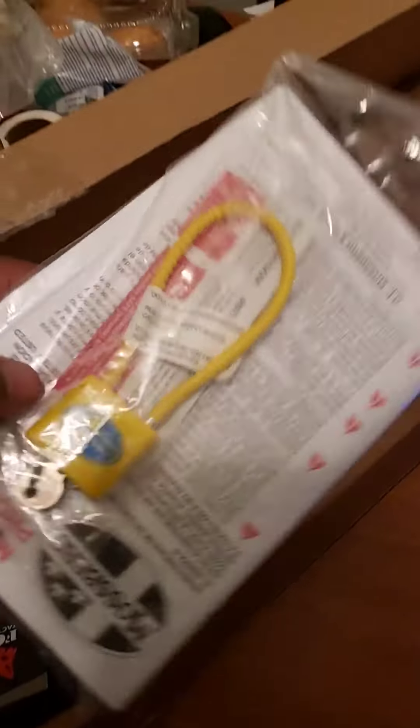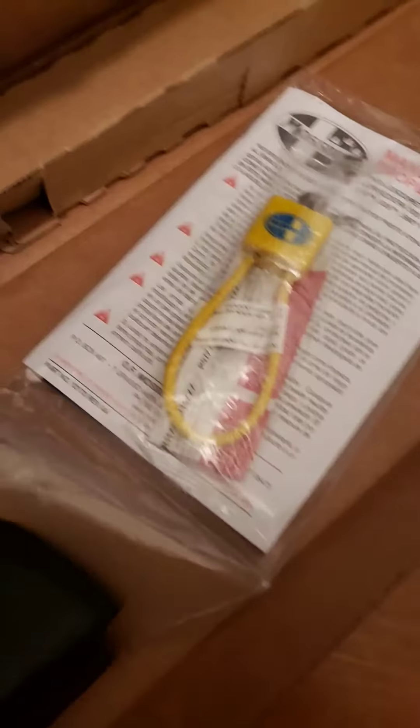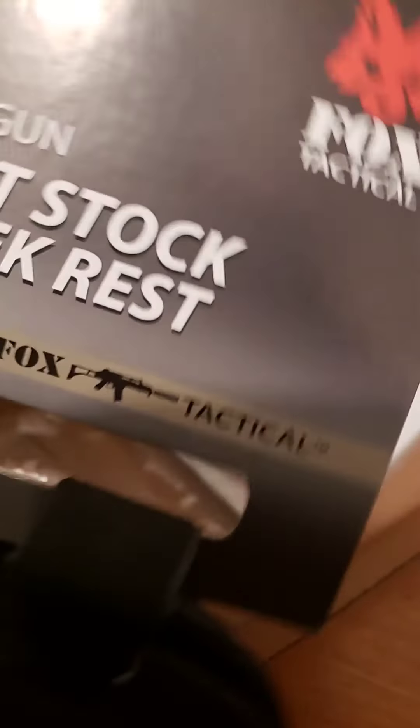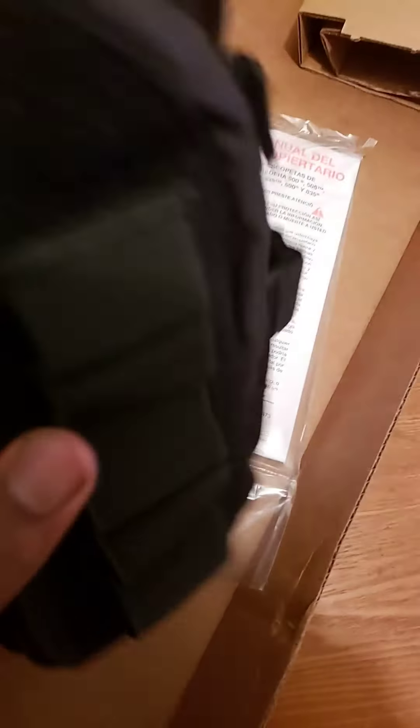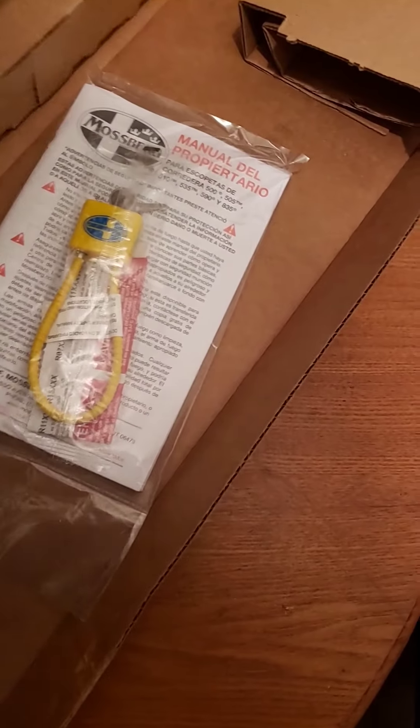I got something else with this too. Got to get this plastic out of the way. Came with the lock and key, as well as the book, like always. This Mossberg, by the way, was about $600 that I paid for. Brand new. $600. Also, I got the buttstock shell rest here — about three to five rounds in here. And I have a little pouch right here where I can put a few more extra rounds. Mossberg sticker.